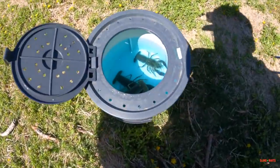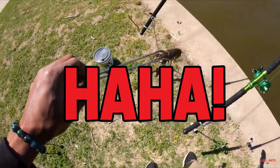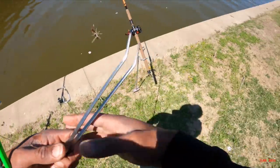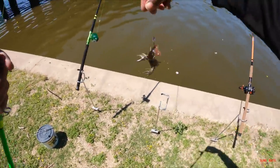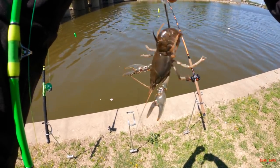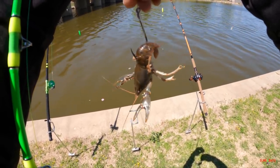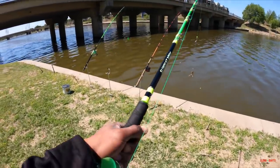First bait going out today — crawdaddy. I'm gonna start with one of these crawdads. I got these tweezers so he ain't gonna pinch me. All right, we got him on there. First bait of the day — we got one of them live crawdads, hook them right under the tail through the bottom out the top, just like that. We're gonna put this crawdad out there first.